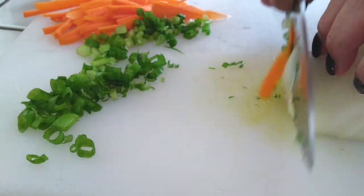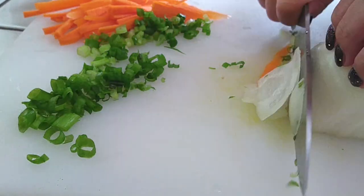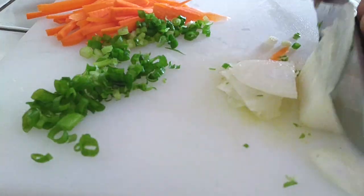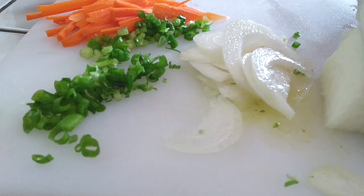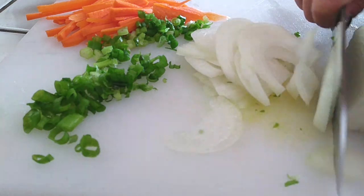As for the onion, if you have a small or medium-sized onion you can just use half of it. This is a very extra large onion that I'm using so I'm only using a fourth of it. Cut these into thin strips — that's all you need — and we're going to use this to cook with.